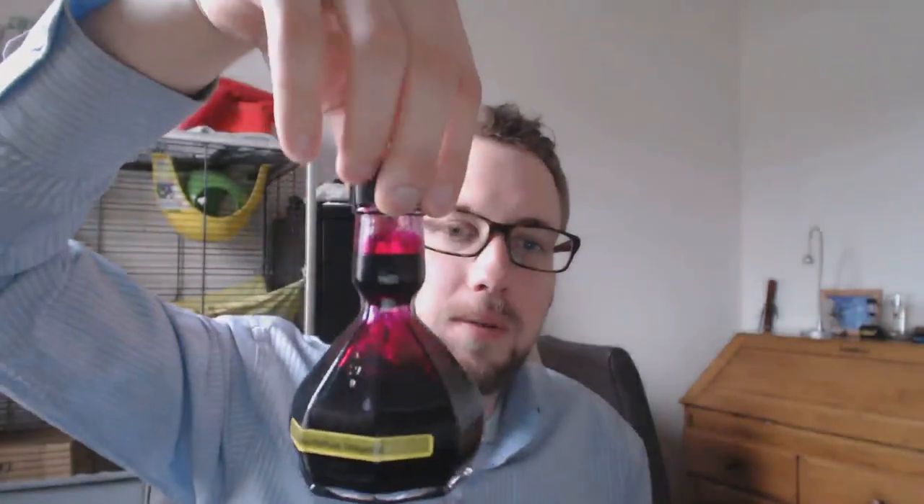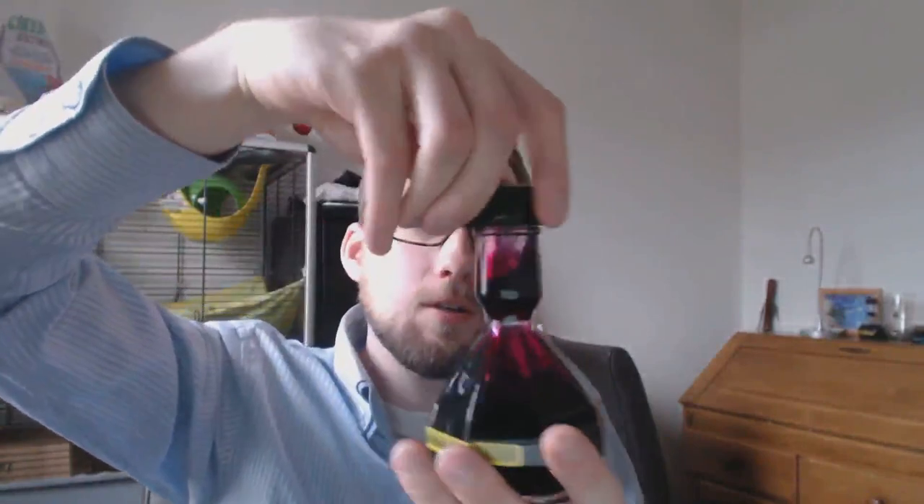Hey there! I happened to be in The Hague and I had to visit Ackermann, the place where they make these super cool ink bottles. You turn them around and then you get ink trapped in there. You can put your pen in there and fill it, and then when you're done you can make the ink flow out again.